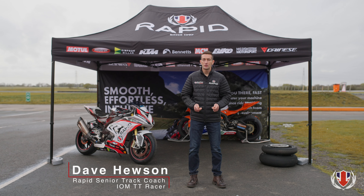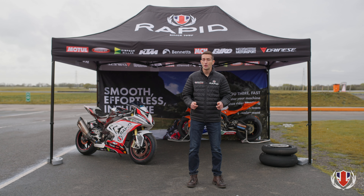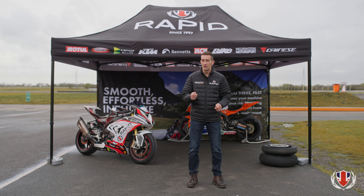Welcome to Rapid's from Tractor Road Series. These videos cover the key aspects of machine control. You can't ride fast if you can't stop fast, so in this video we're going to look at one of the most important skills of all: braking.